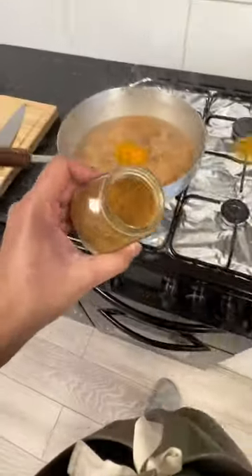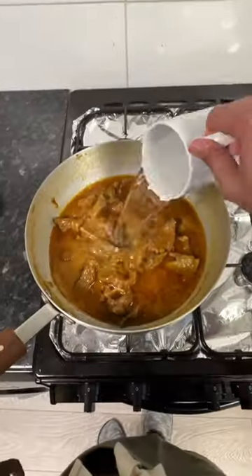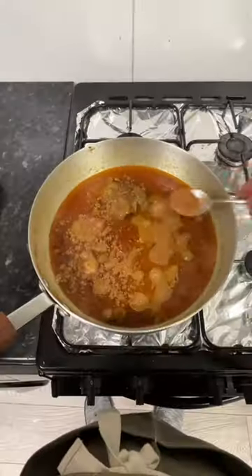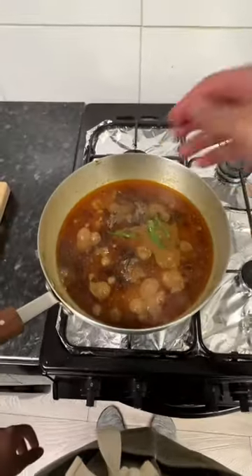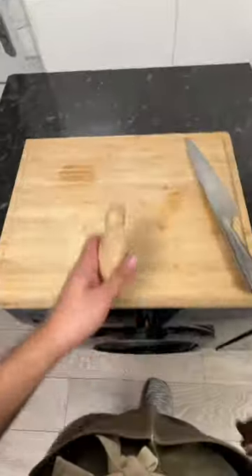Then we're gonna add the spices — cumin, coriander, a bit of chili powder, and some chili flakes. We're not done though; we'll add more later on. Add about two cups of water and let that simmer for about an hour and a half to tenderize. Then add some black pepper, garam masala, yogurt, and some chilies, and let that cook for a bit.